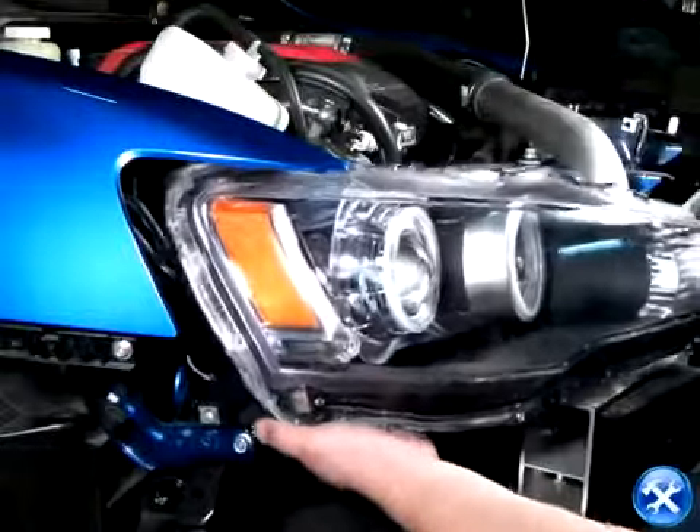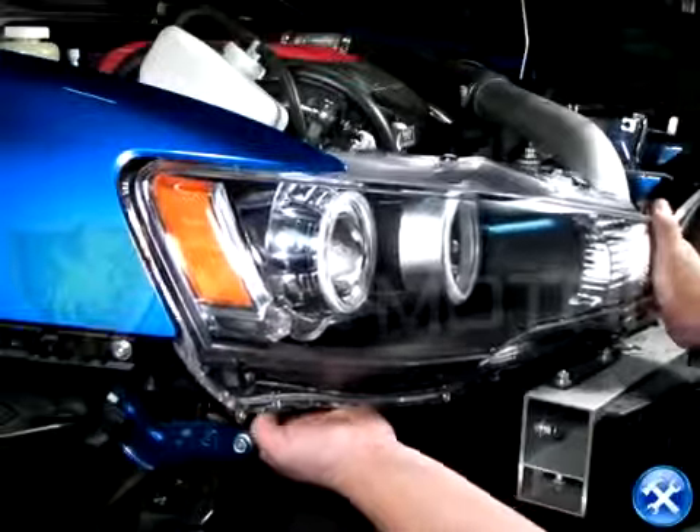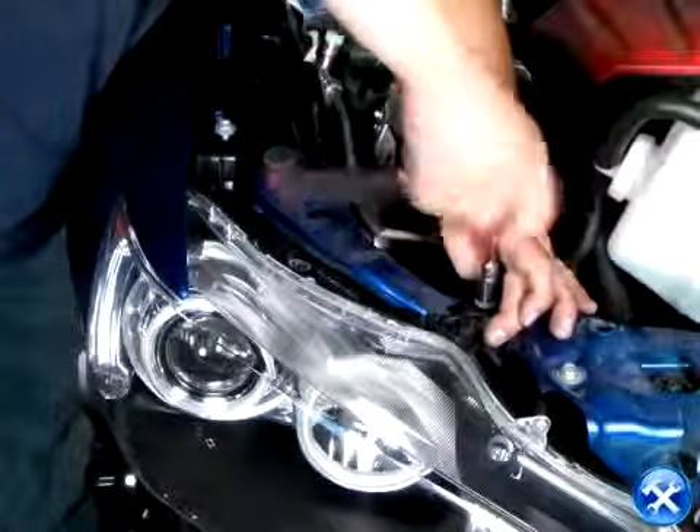Now that the projectors are set and ready to go, we can carefully put back the projectors to their original location. Once that's done, we can go ahead and replace all the bolts for the headlights and move on to the bumper.